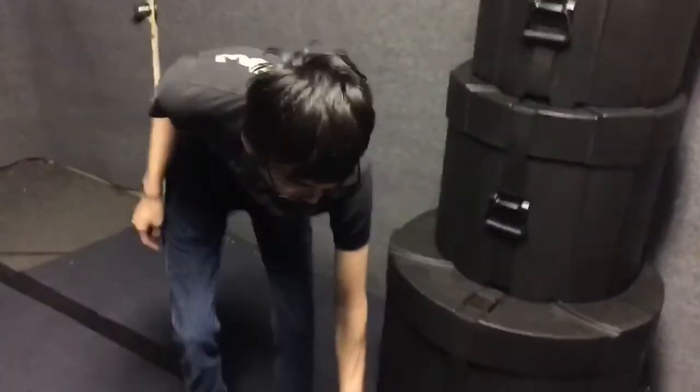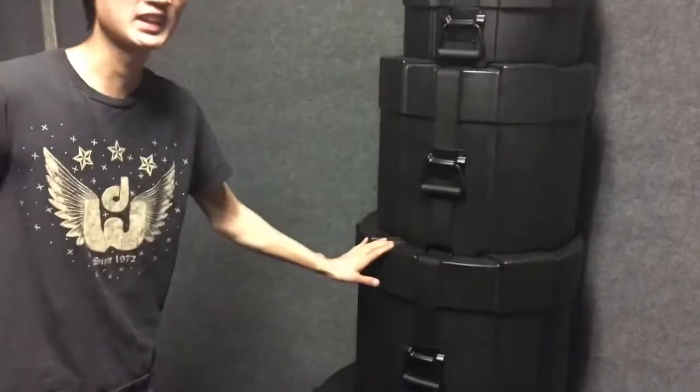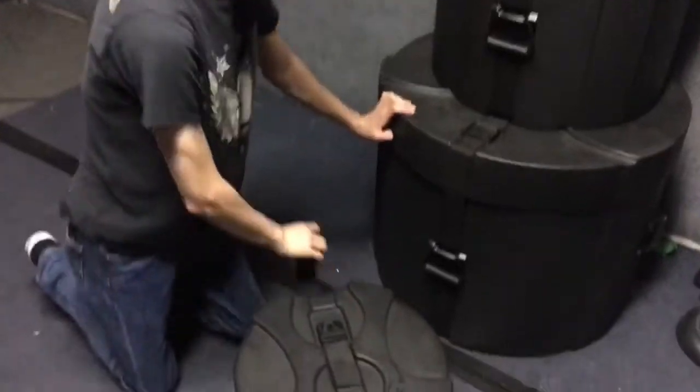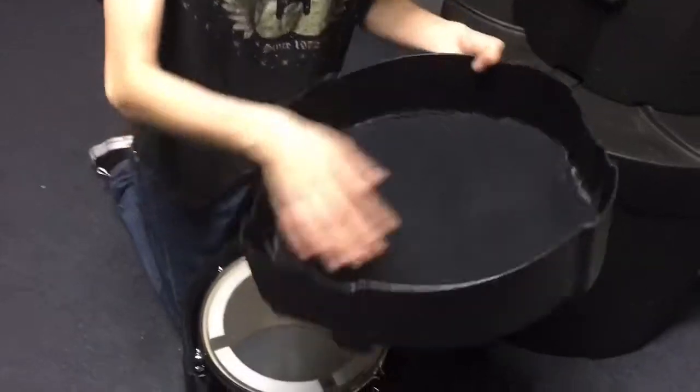This is going to be a fun kit. Let's see how the cases look. As you can see, very nice foam. Matt, go ahead and feel that. It feels nice. That'll definitely protect the drums. What was the finish? Just a black stain? No, it's a gloss black wrap. This is the first time we're seeing it. And we have not gotten new heads for these yet, so these are all the stock heads and this is stock tuning.